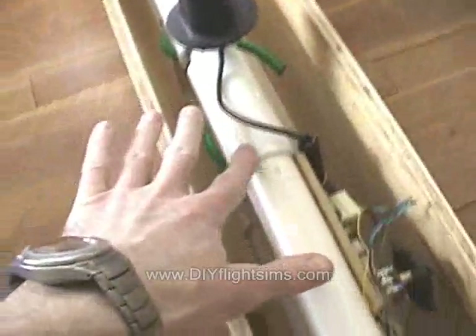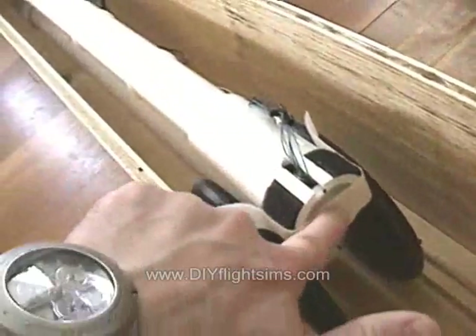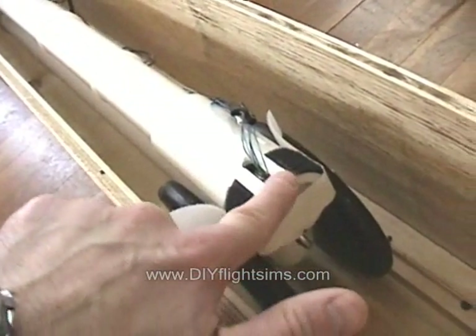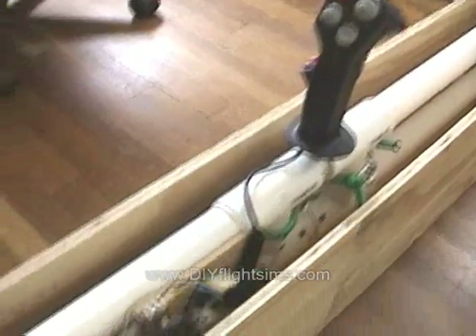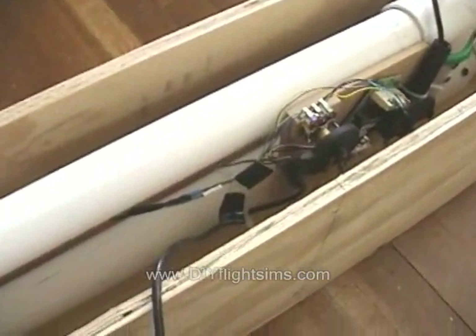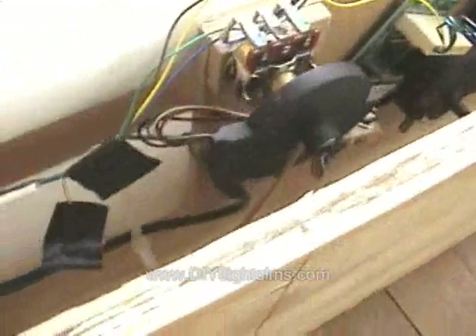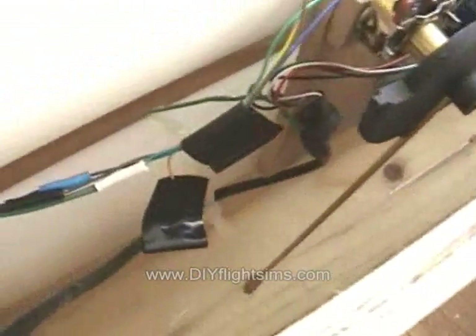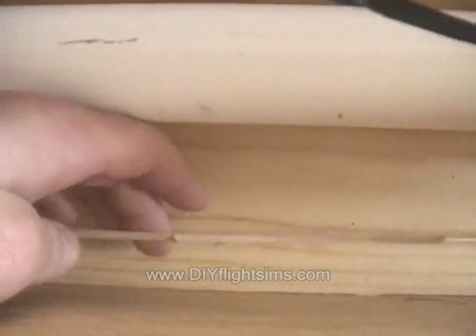For the roll movement, there is a 1-inch PVC pipe down the middle of this outer pipe. The roll potentiometer is back here. The pitch potentiometer is right here on top, connected to this brass rod and these rubber bands.